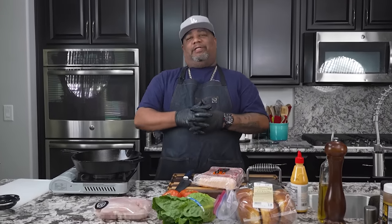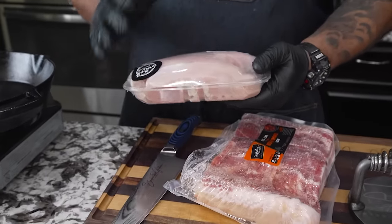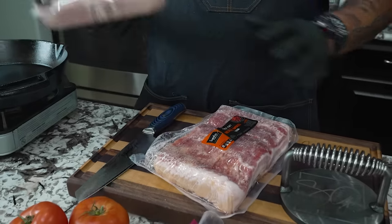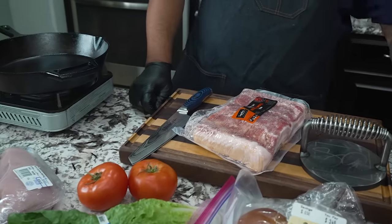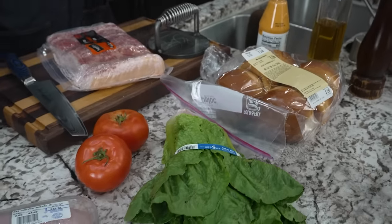All right folks, today is really about the technique and how to make the perfect grilled chicken sandwich. It's super easy, but I'm gonna give you guys some tips so that it'll look right. We don't want to take one of these fat breasts and just do it. I'm gonna show you how to butterfly it — this is actually going to end up being two, so this is four burgers right here.